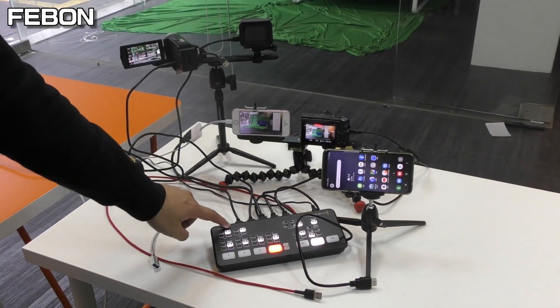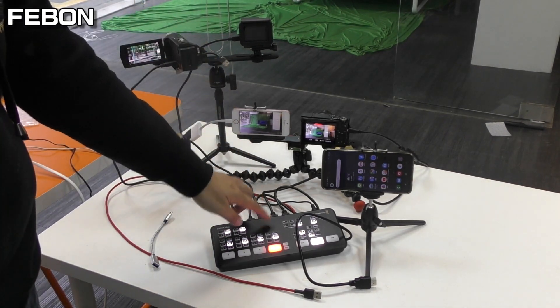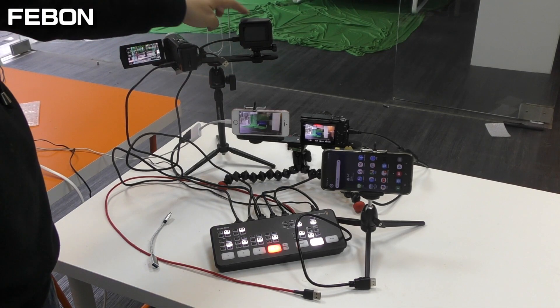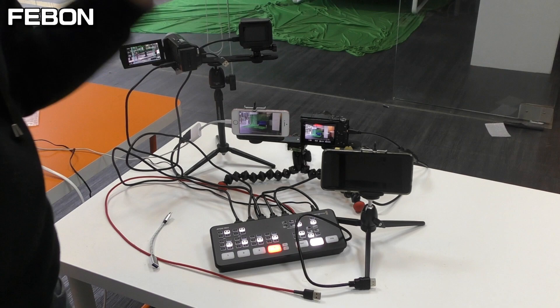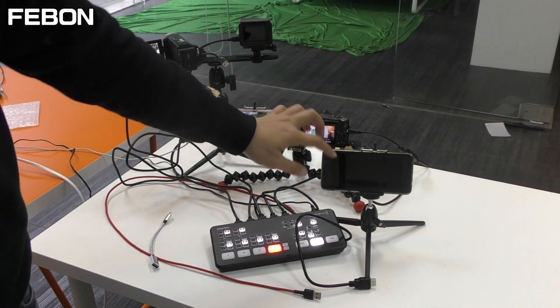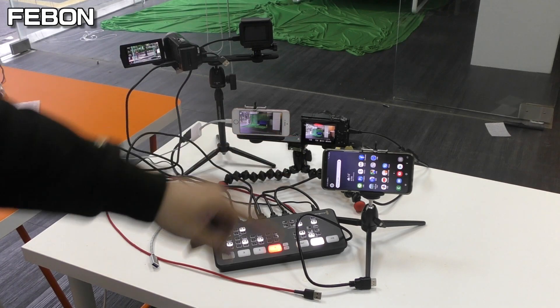This is Antony Mini. Today I want to demo Antony Mini connecting 4 cameras: Camcorder, GoPro, iPhone camera, and Sony camera. I want to demo the Antony Mini display and live streaming on the Android phone.